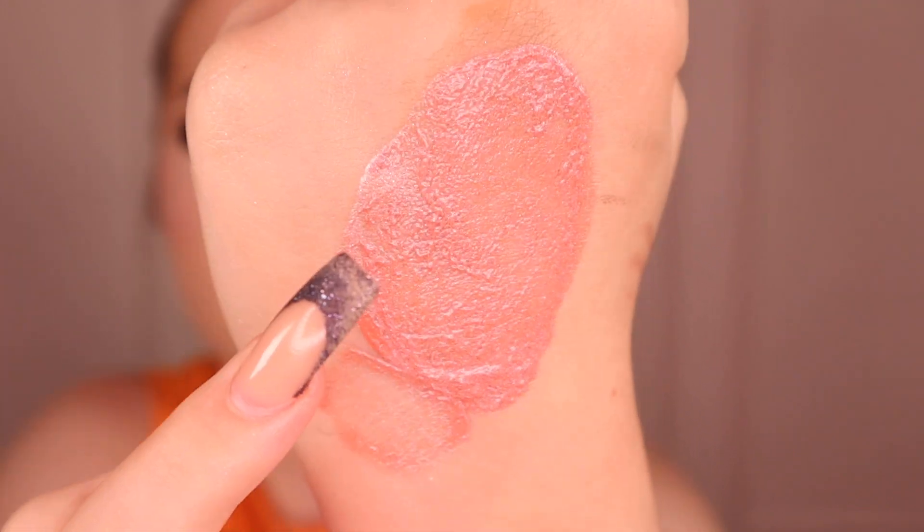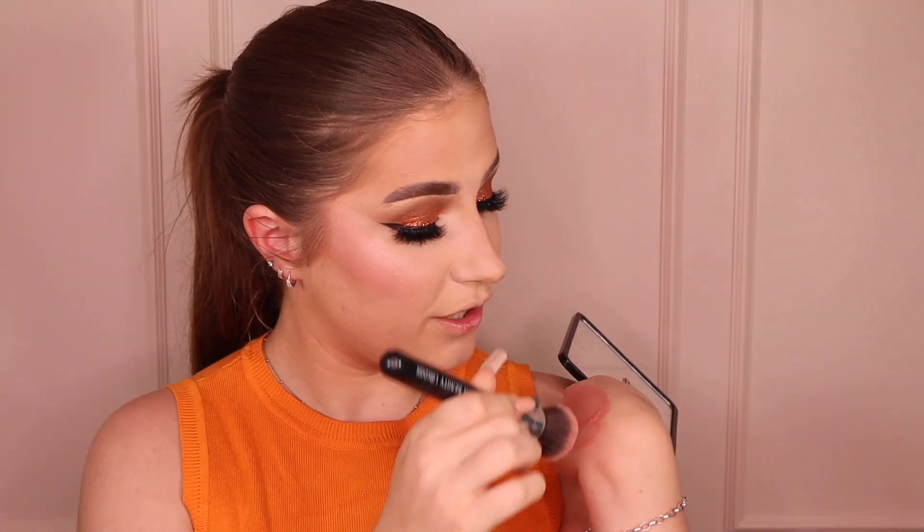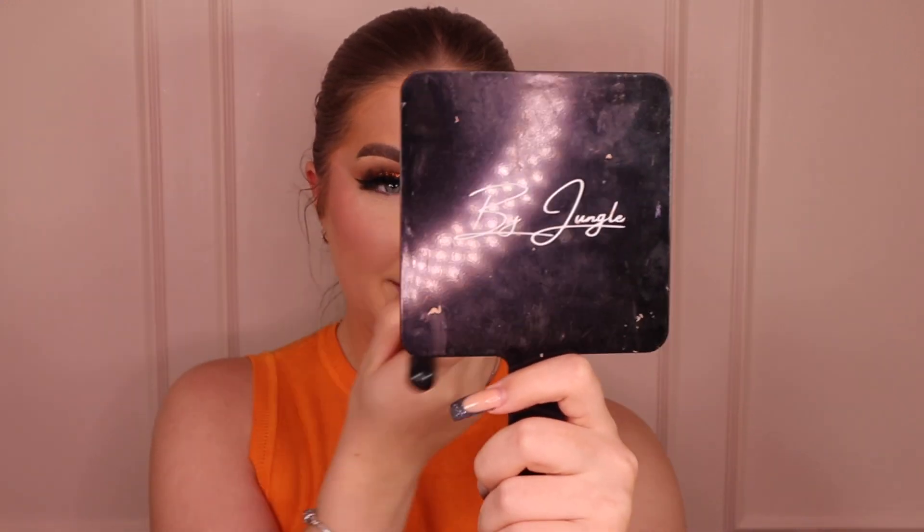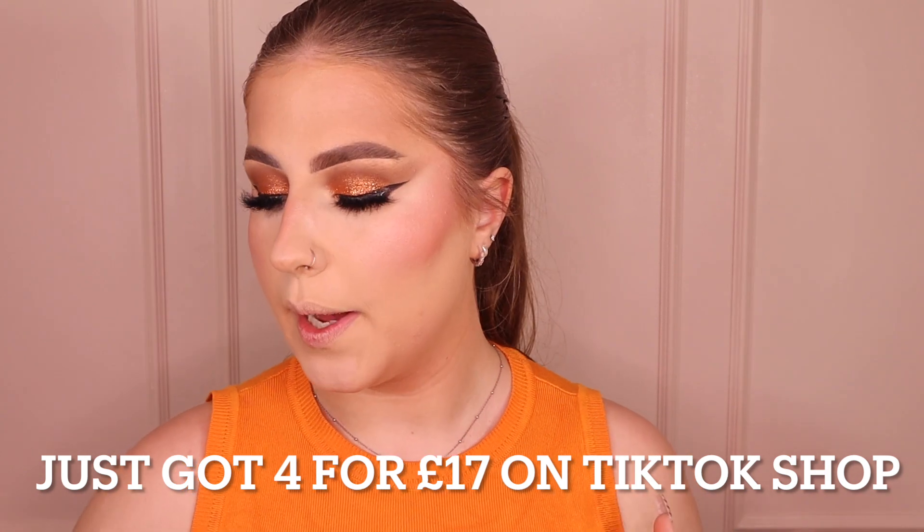So mixing the liquid highlighter with the cream blush — the formulas aren't mixing perfectly on the hand. You can tell by that mousse-like texture when they don't mix. But on the skin they layer really nicely — it's giving glow, it's giving beauty. You wouldn't know they didn't mix on my hand. They look nice together even if you shouldn't mix them directly.